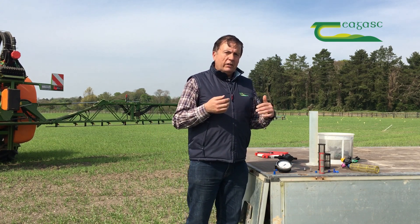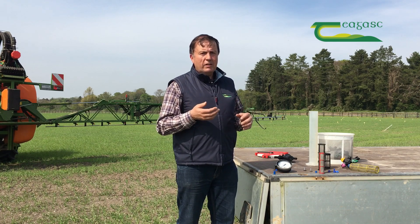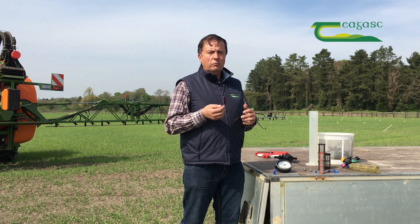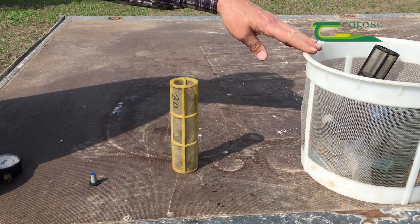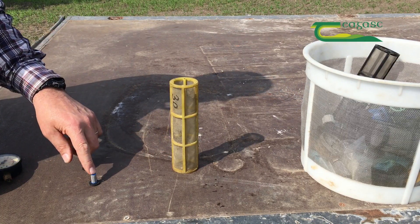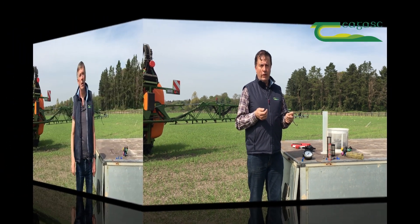If you're still not confident you're getting the right rate, check your filters. You should check your filters on a daily basis anyway, but if you're getting erratic outputs it will probably be a problem with the filters. You have your suction filters, your basket filter going into the tank, and lastly your nozzle filters — all of those will need to be checked to make sure you're getting the proper rate.